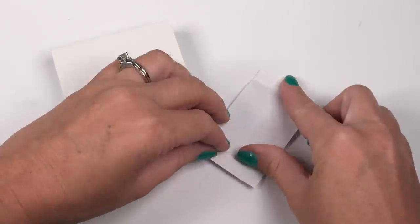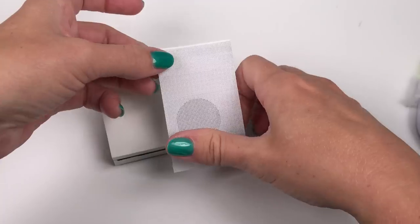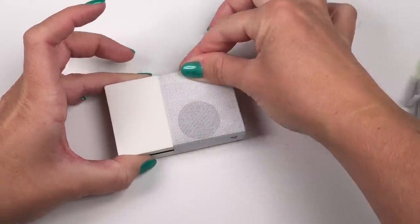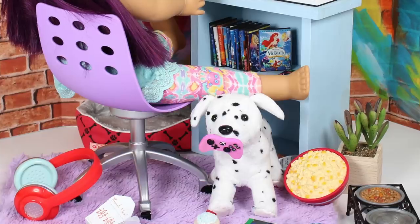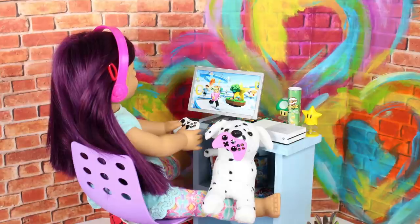Now take the Xbox printable, apply double-sided tape on the back, and cover the right side of your Xbox. Now your Xbox One S system is complete with controllers and games. Your dolls are going to have so much fun playing together. Share this video with your friends and subscribe to become an AGI crafter.